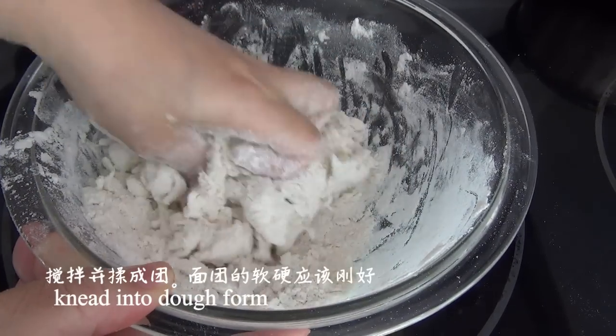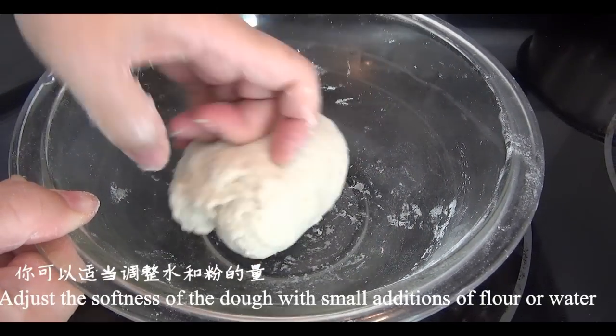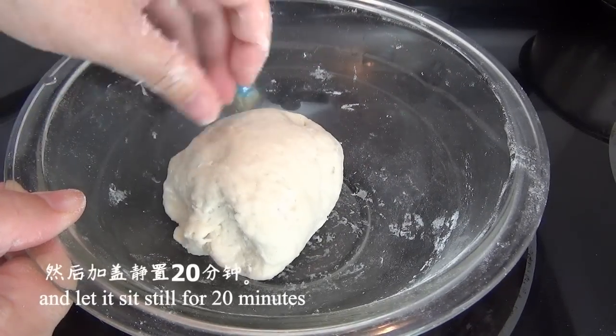Knead into dough form. Adjust the softness of the dough with small adjustments to the flour and the water. Let it sit still for 20 minutes.